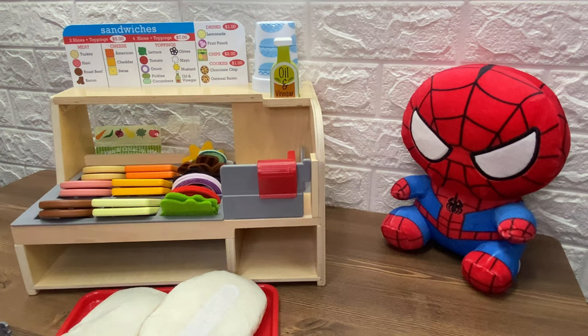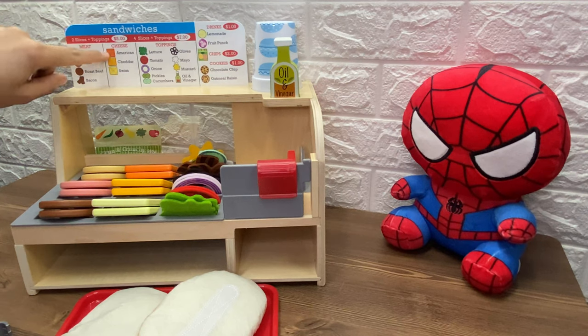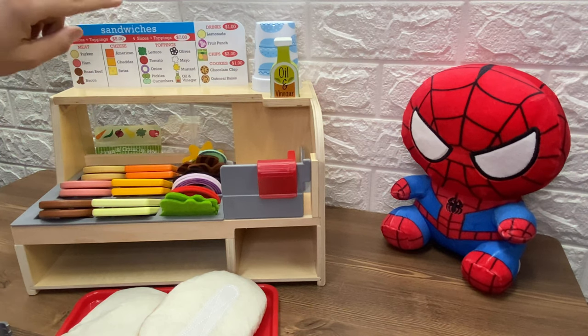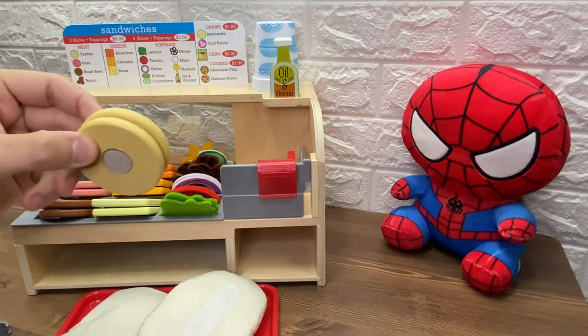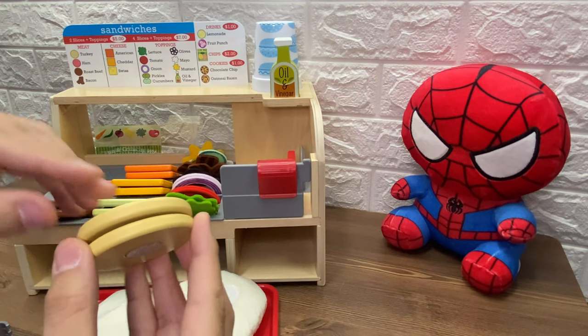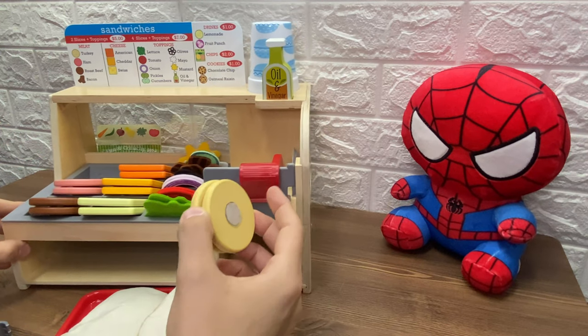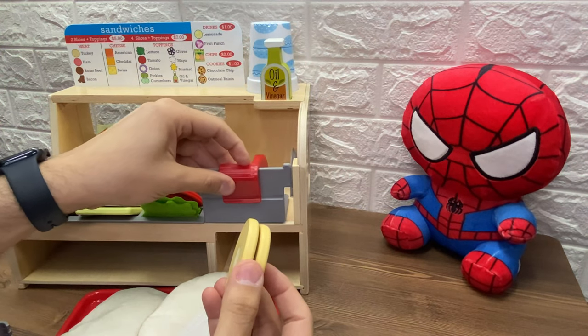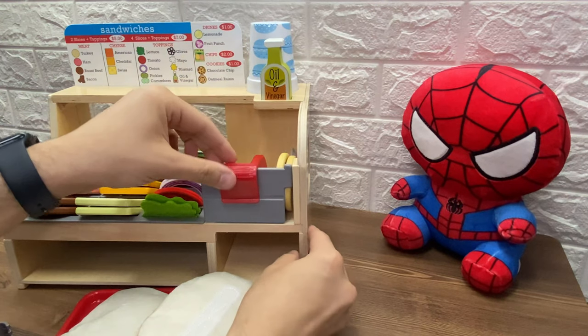Now, Spiderman, what do you want to eat? Spiderman wants a piece of turkey, and American cheese, and a lot of toppings. Now let's start with the turkey. But it's too big. How can we make it smaller? We have a slicer. Let's put it in the slicer. Whoa, it goes in the slicer.